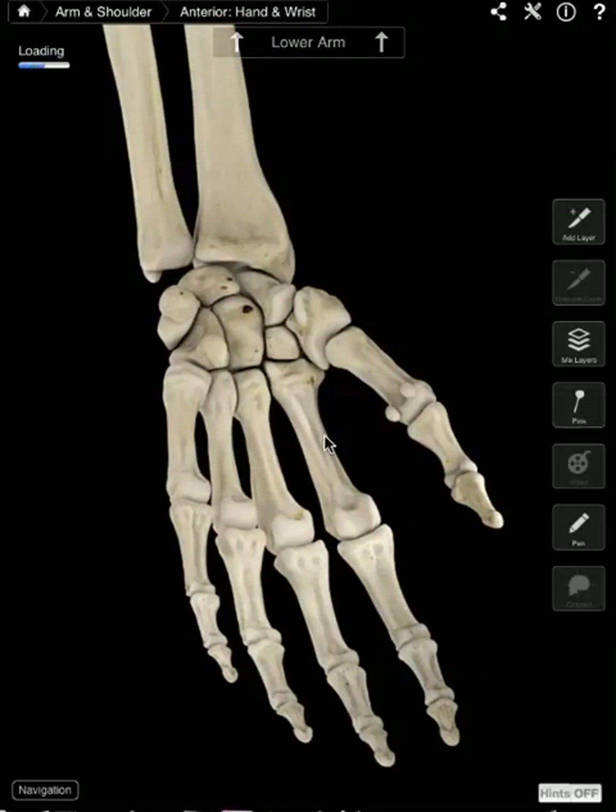Moving down to the hand. You can see the ulna coming in here and the radius head here. We have carpals, which make up your wrist, then metacarpals, and then the end parts here are the phalanges. So carpals, metacarpals, phalanges making up the hand.